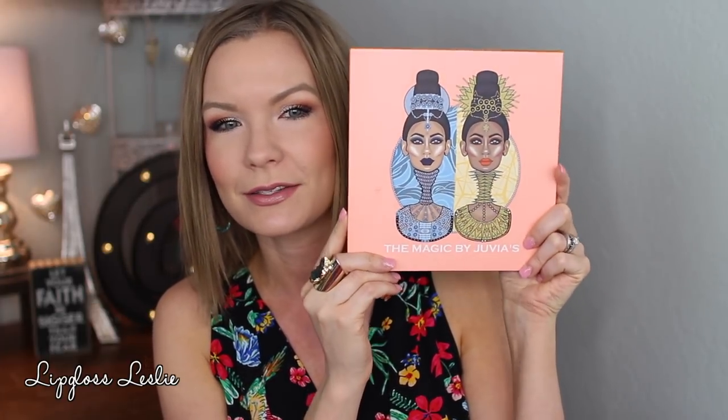Hey guys, welcome back! I got a swatch review and mini tutorial video for y'all today on this palette — this is the Magic by Juvia's Place. Like I normally do in my review videos, we will talk about the pricing, look at packaging, look at some swatches, I'll show you some comparison swatches to some of the other Juvia's Place palettes that I own, and then I'll show you how I got this makeup look.